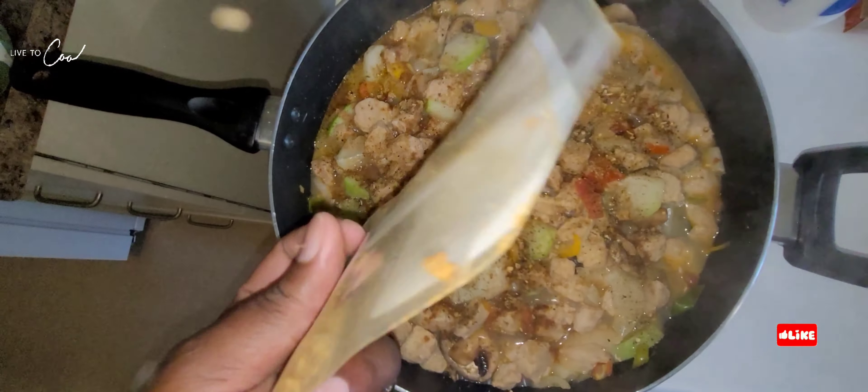Look at our plantain — ready to go, lovely, cut up plantain. You can cut up your plantain however you like: too long, circle, or diamond like me. It's up to you how you want to cook or cut your plantain. Some people even boil it, but today we're frying our plantain.